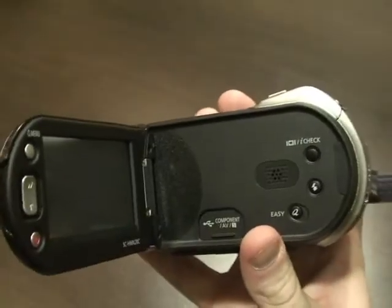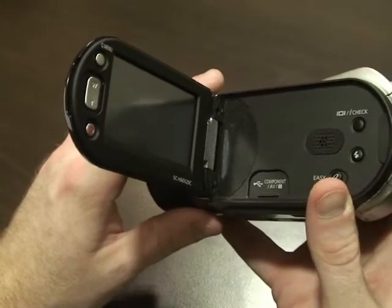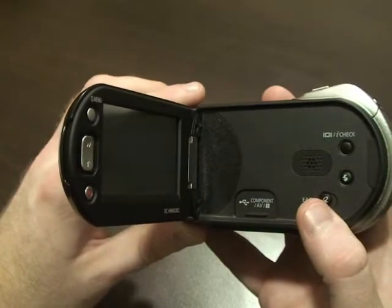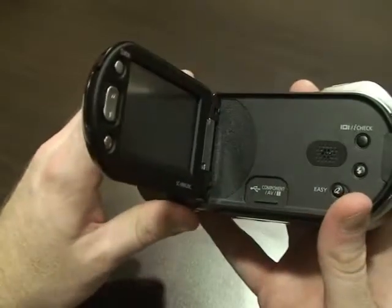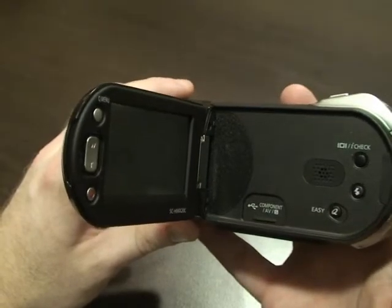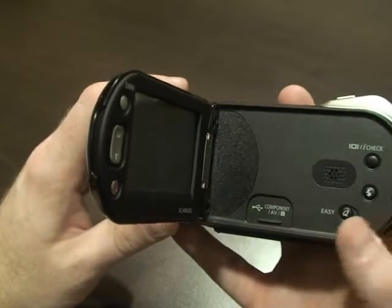On the side up here are component ports. There's the Easy Q button, which is really neat. If you're a beginner, you don't have to worry about anything — just hit that button. Easy Q covers focus, exposure, lighting, EIS — everything is handled. You just point and videotape whatever you want. It's also nice that you've got a lot more manual features available if you get used to it and want more control than Easy Q provides.